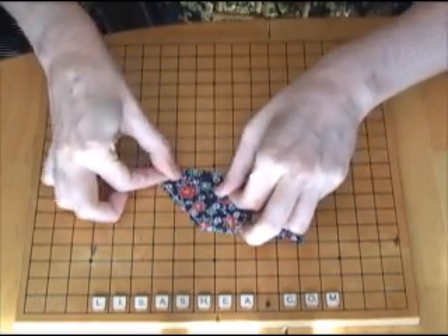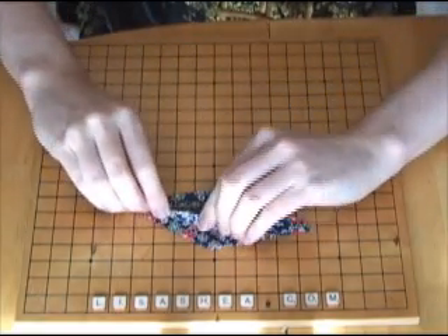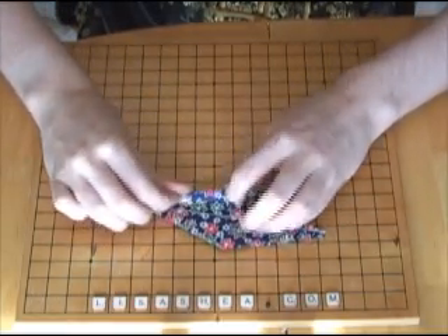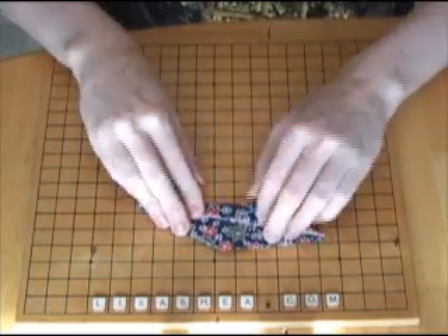Now bring the left side again to the center line, and then the right side into the center line. Don't go all the way to the center line on this because it's going to make it hard for the next fold to happen. So bring it into the center line, but leaving a little bit of space.